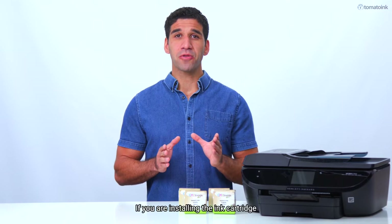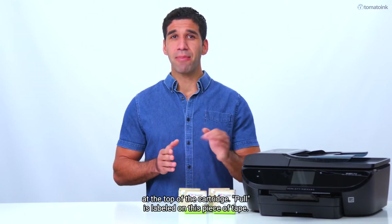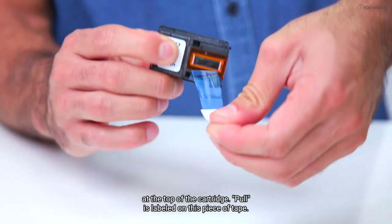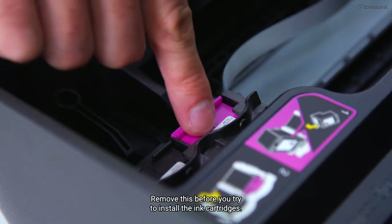If you are installing the ink cartridge on a brand new printer, be sure to remove the tape found at the top of the cartridge. 'Pull' is labeled on this piece of tape. Remove this before you try to install the ink cartridges.